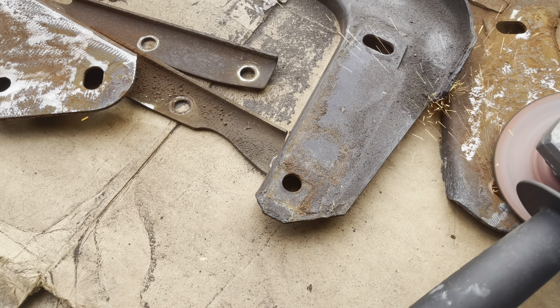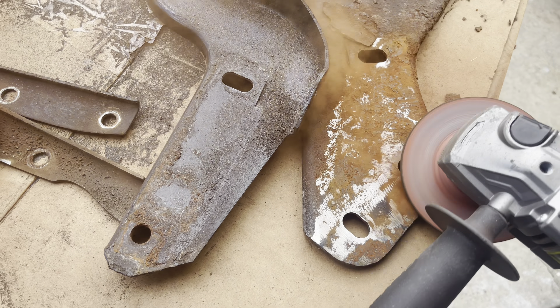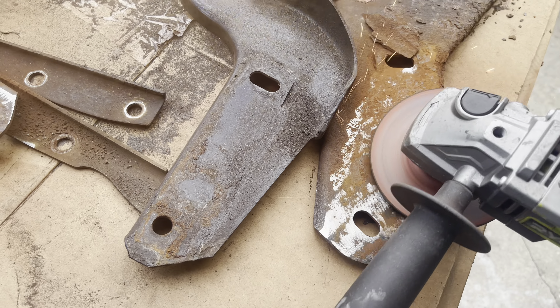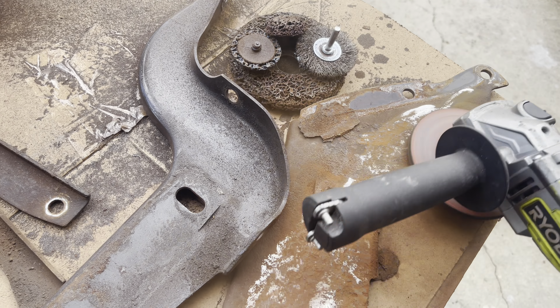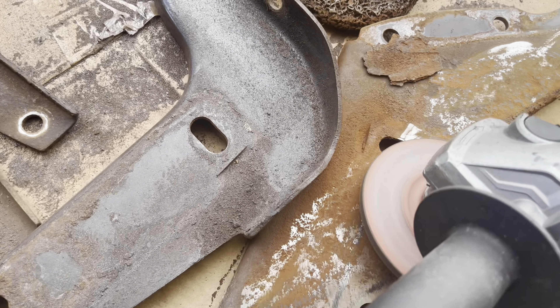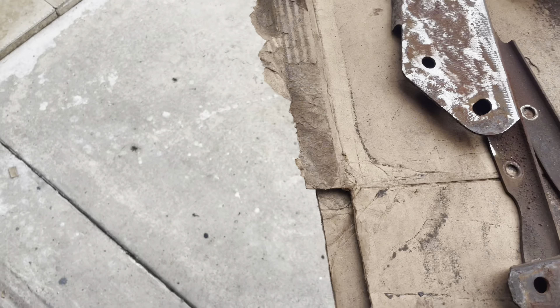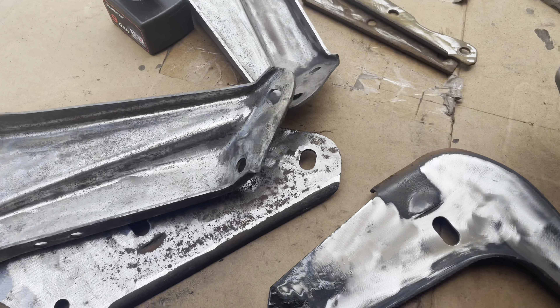This is the Ryobi angle grinder, slightly just passing it through and getting some progress before we actually powder coat these parts. You want to make sure that your parts are nicely prepped because that dictates your final outcome as far as quality. You always want your surface nice and clean, free of debris, because the powder sticks to the metal, and anything between the powder and the metal affects how it will adhere. The debris, the rust — everything is coming off and we're moving along.